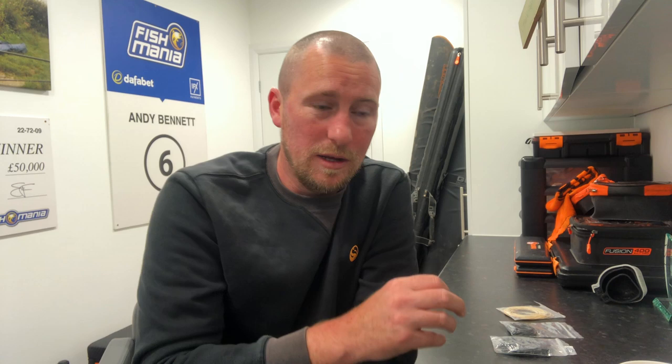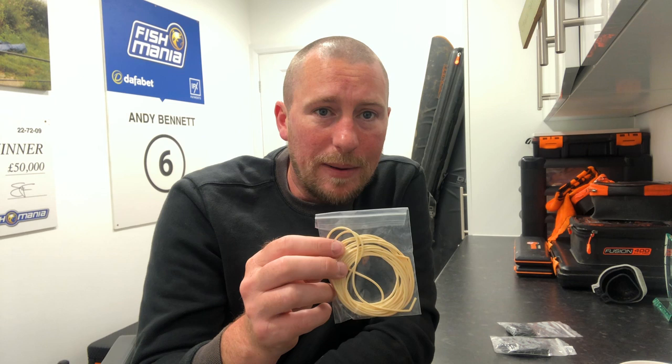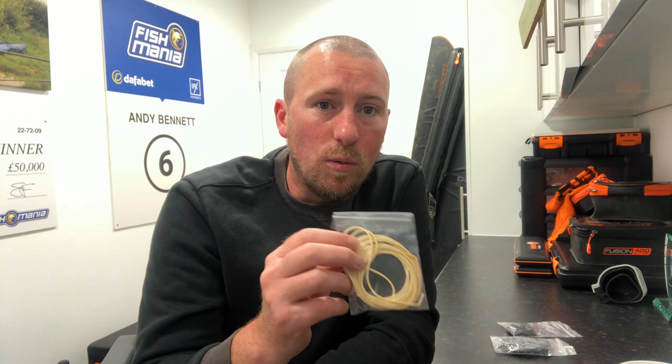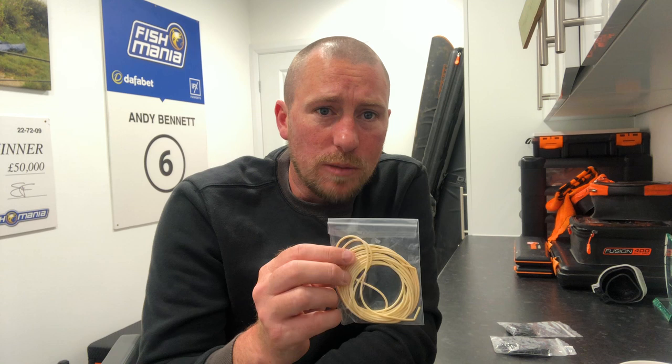If you're catching bigger weights of fish, or you're limited on the number of top kits you have — say three or four — the most common and best all-round elastic is the white hydro. You can land anything from ounces up to ten pounds no problem on this. If someone says to me, 'Andy, I've only got two or three top kits, what would you put in?' — two of them would definitely have white hydro in, because it's probably the most commonly used elastic.